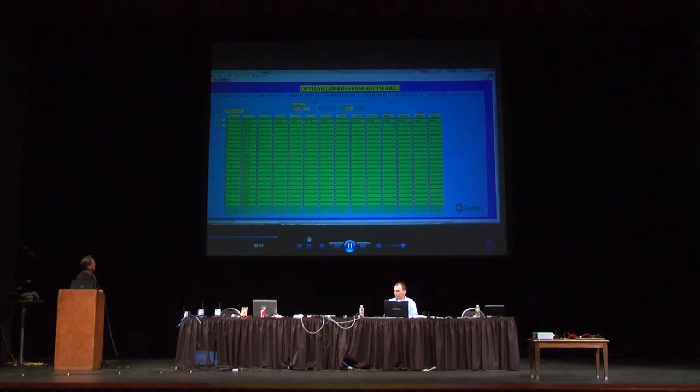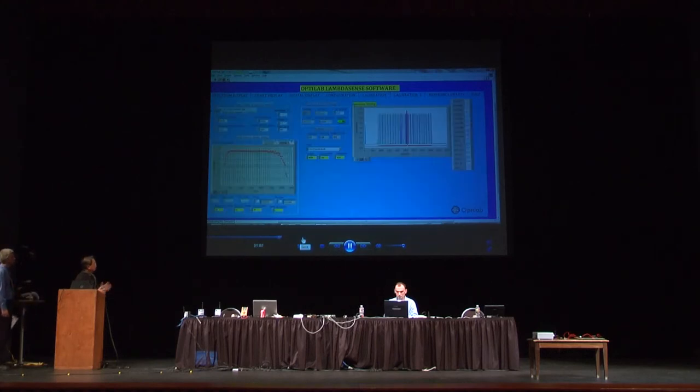This is the live recorded wavelength measurements on all channels with all the different sensors. And this is the diagnostic mode.